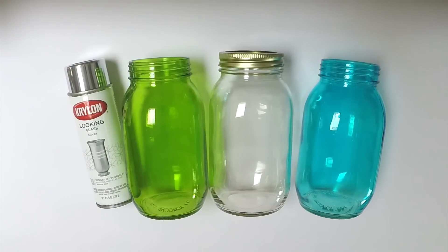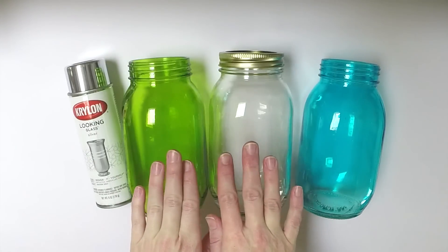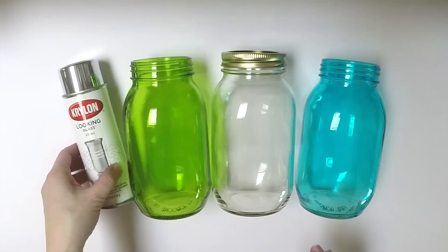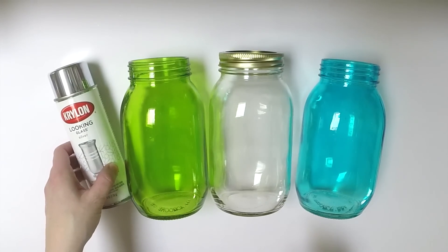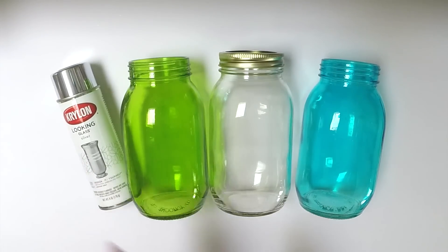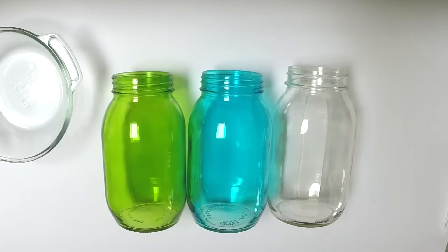Hi everyone, welcome! We are going to make mirrored mason jars today. In your kit you will have your choice of three colors of mason jars and Krylon Looking Glass spray. The other items you will need to complete this project are some isopropyl alcohol, some paper towels, and something to protect your work surface while you are spray painting.